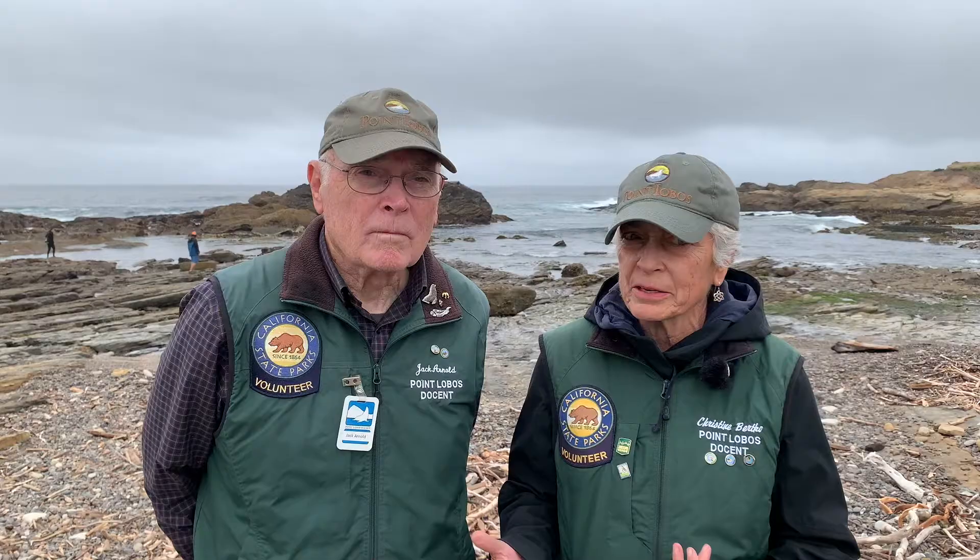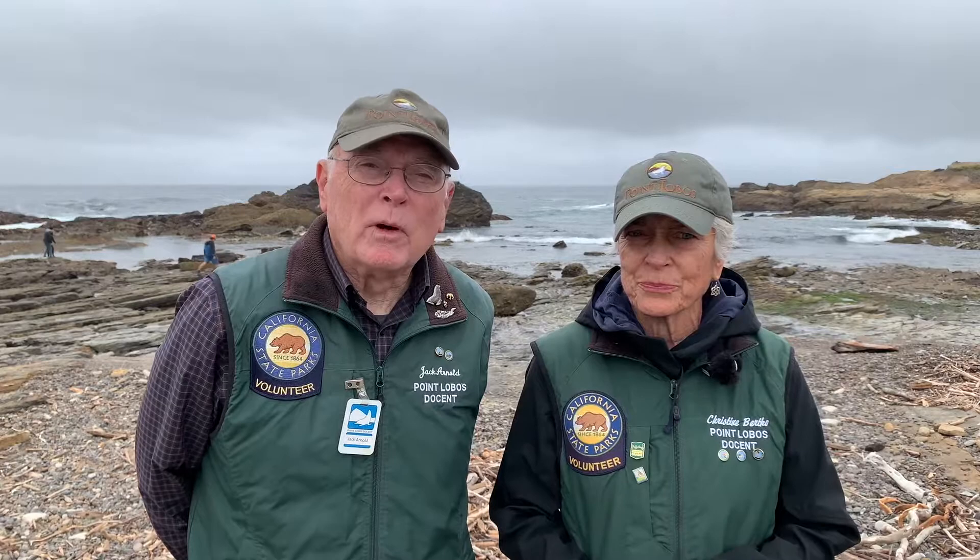So Jack, in part one we learned about symmetry, protection from predators, and how urchins eat. What will we study today? Today we'll learn about the sea urchin skeleton and an unusual system found only in echinoderms.